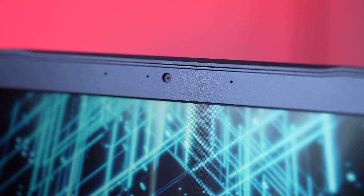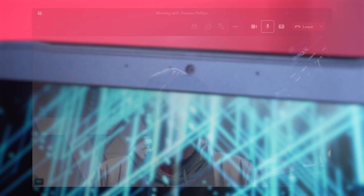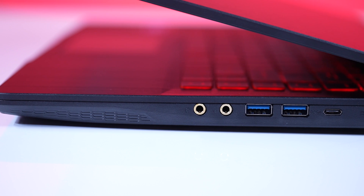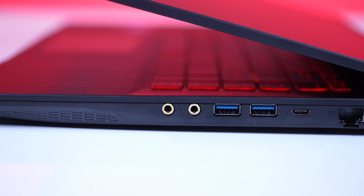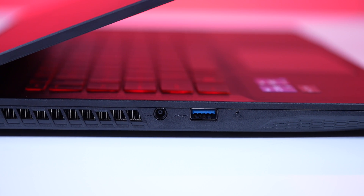The webcam, however, is a different story. It's only 720p and leaves a bit to be desired — it's rather grainy, as you can see from the picture Tom took using it in the studio. It's passable and usable in a pinch, but if you need quality for work or school, you might want to look at an external cam like the Logitech C920. You have more than enough USB ports on the Thin GF63 to add an additional camera, even with a headset connected.